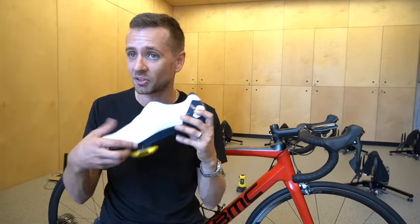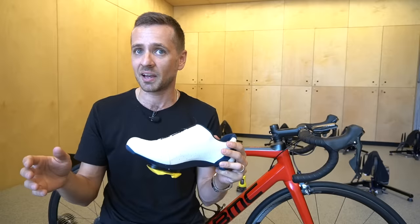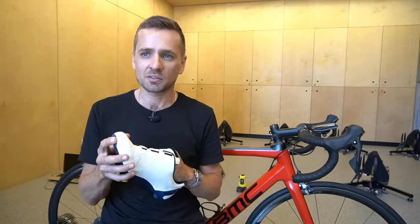It was like the ball of foot over pedal spindle idea, where you should always have the center of the cleat underneath the ball of your foot exactly. That was just someone said it one day, and it kind of made sense, and so everyone started doing it, and everyone followed the herd, and that just became a thing for a long time. Crank length is very much like that.